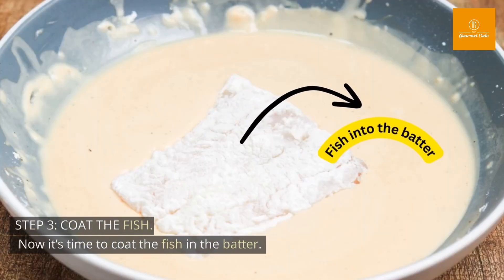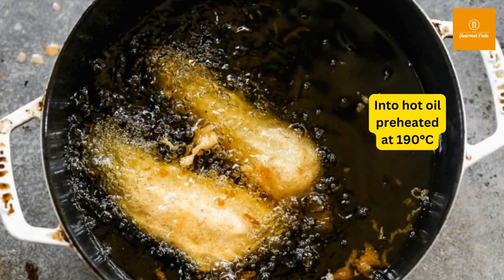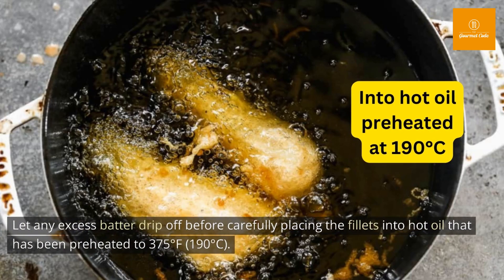Step 3: Coat the fish. Now it's time to coat the fish in the batter. Dip each fillet into the batter and make sure it's evenly coated. Let any excess batter drip off before carefully placing the fillets into hot oil that has been preheated to 375 degrees Fahrenheit.